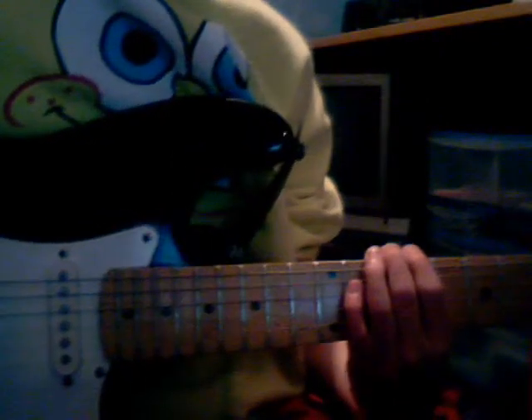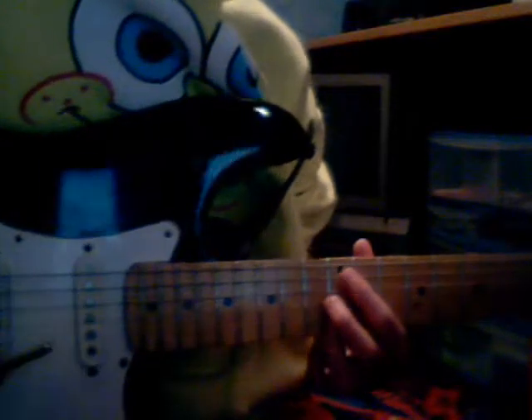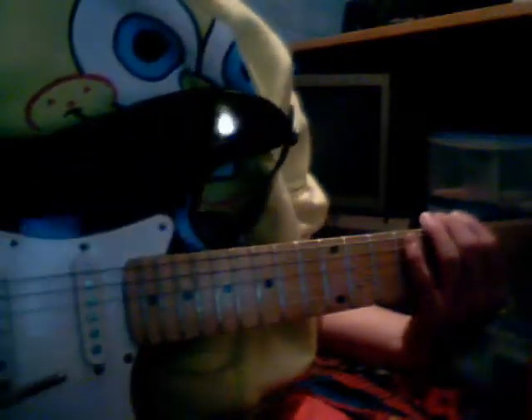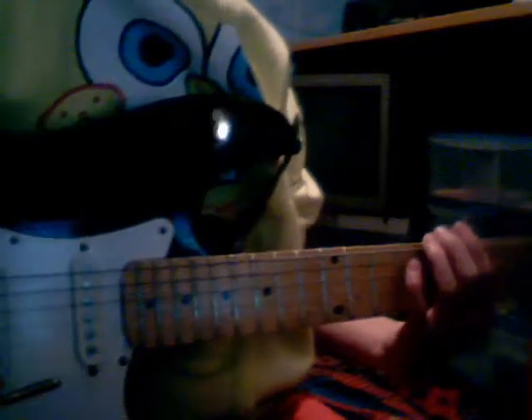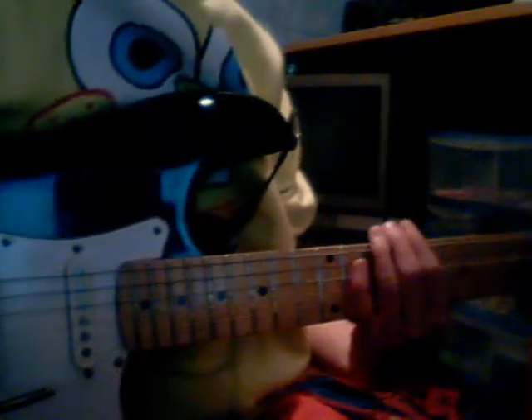I know Iron Man, Deep Purple's Smoke on the Water - that's all on one string - a whole lot of Rosie by AC/DC, I know the whole Highway to Hell. Go onto my channel and check out some of them, and comment, rate and subscribe. Bye for now, I'll make some more videos, see ya.